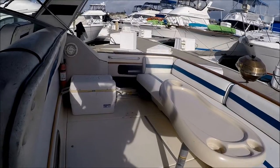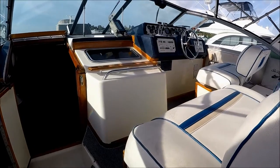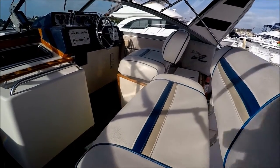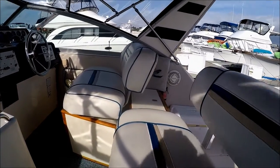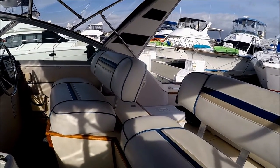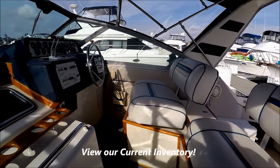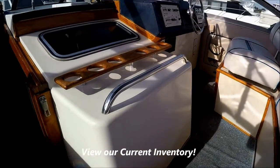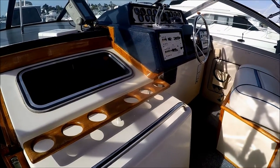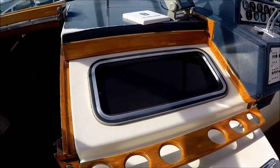Moving forward, we see we've got a nice double wide helm seat right there and then our captain's seat right there. For our companions, we've got a nice area here with cup holders and a grab rail. Note the window which allows light down into the main cabin.